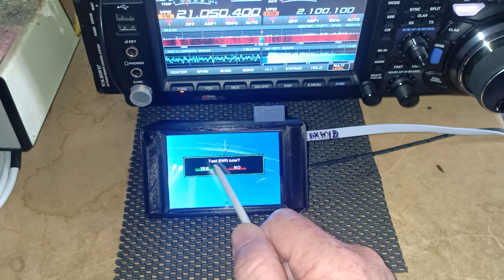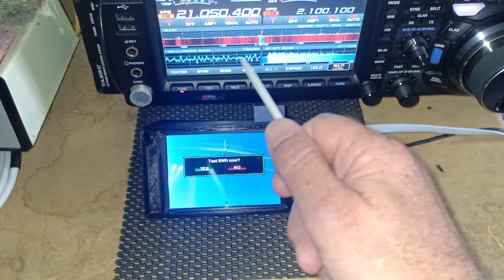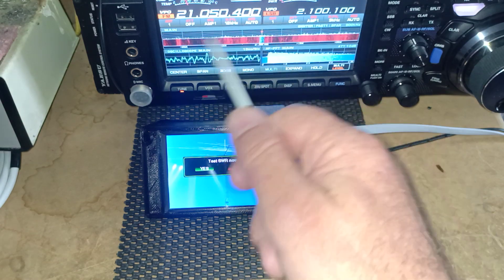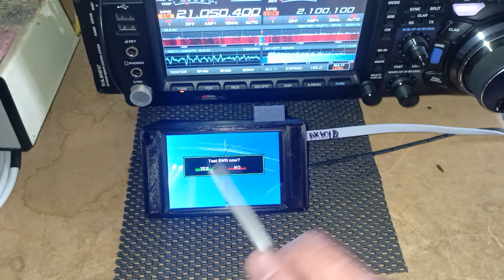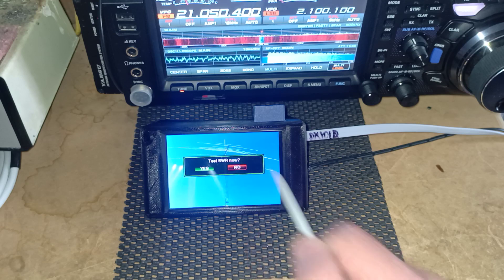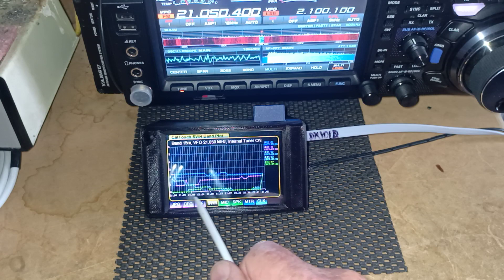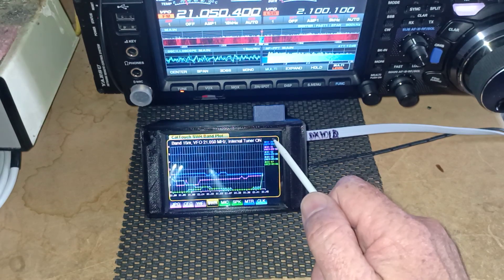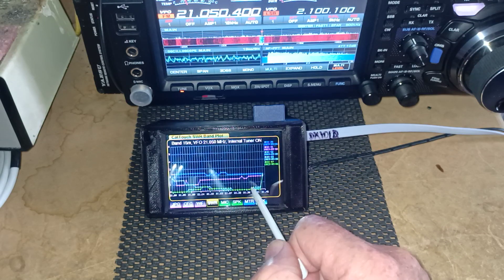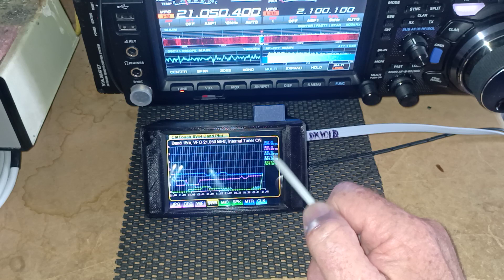At this point, it now asks us if we want to test the SWR now. If we test the SWR now, it will run through and turn the transceiver off and on, testing at different frequencies and plotting the SWR results on a chart. If we say no, it will go through and check the card that's inserted for any history plots. And as we can see now, it has done exactly that — drawing the plots in different colours and giving us a date and time for each plot.